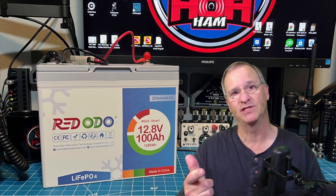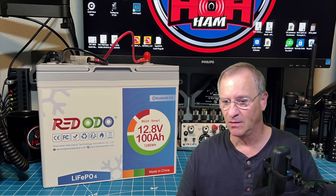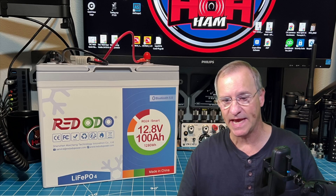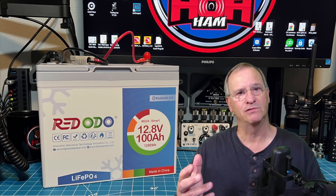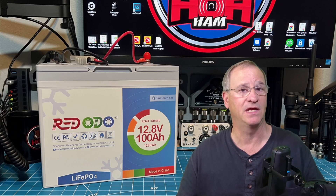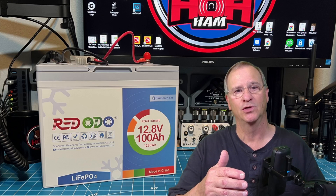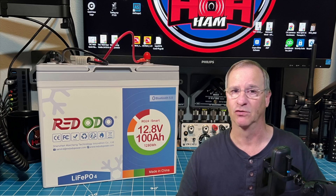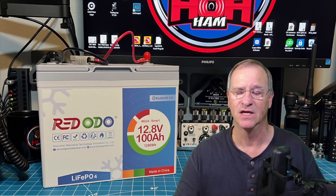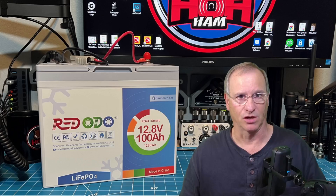There has to be a reason why a battery makes it onto my channel. I focus primarily on antenna systems, reviewing antennas, and trying to apply those antennas to a very unique circumstance that I have — living in a home that's governed by a homeowners association. So why would I choose to talk about a battery when that's not the direct focus of my channel? Because this battery has a unique feature. We'll get right to that so you know why I want to talk about this today, and you can decide if you want to stick around.